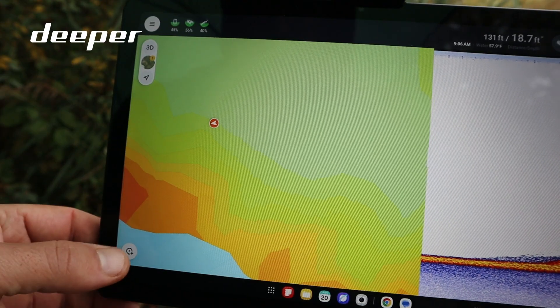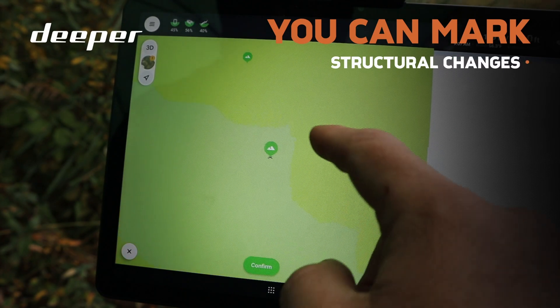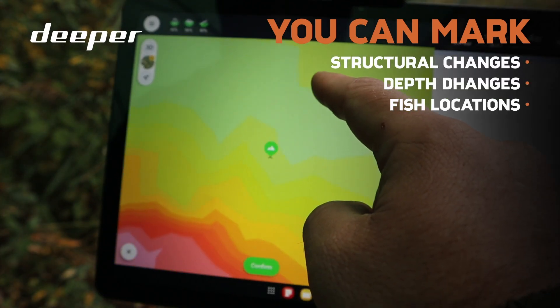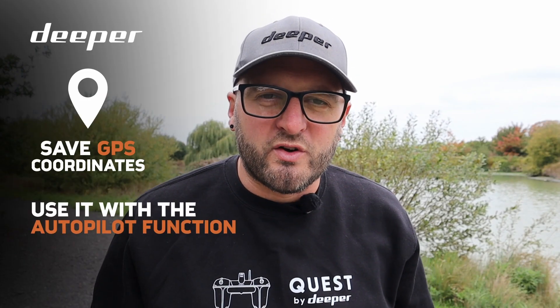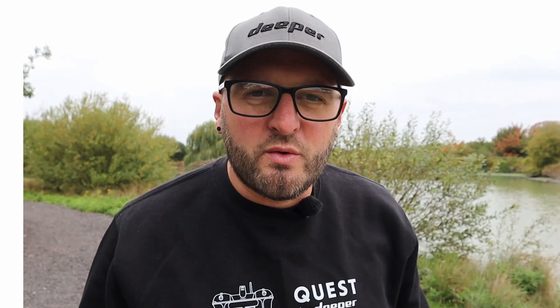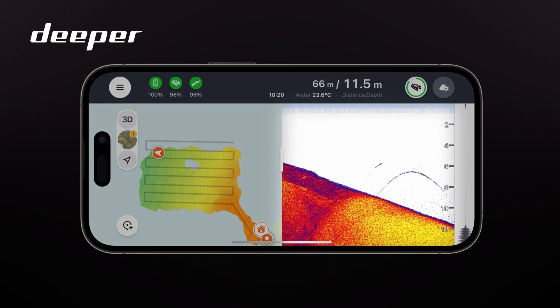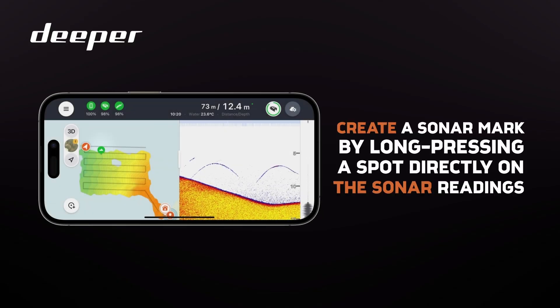As per the latest app update, you now have the ability to save sonar marks. Whether you are scanning live in real time or reviewing your scans in the scan history, a single press and hold on any bottom structure — whether it be structural changes, depth changes, or even fish you have located — can be easily stored. This will also save the GPS coordinates, which you can use with the autopilot function to send your boat out to that spot next time. These sonar marks are saved in your Fish Deeper app for future use and you can edit them, rename them, and add as much information as you need.